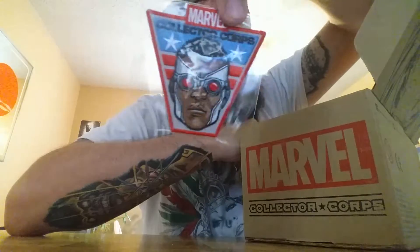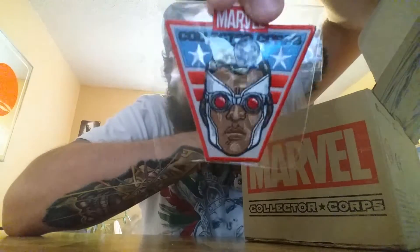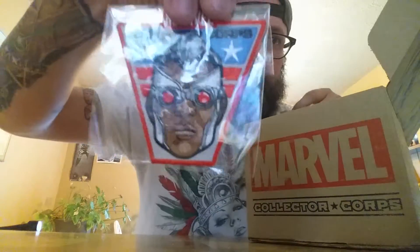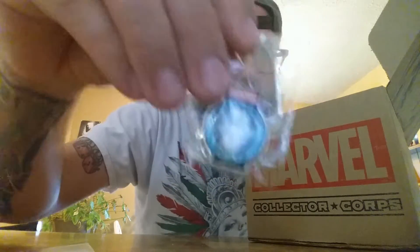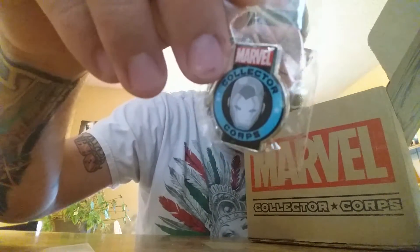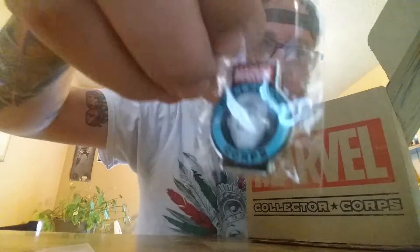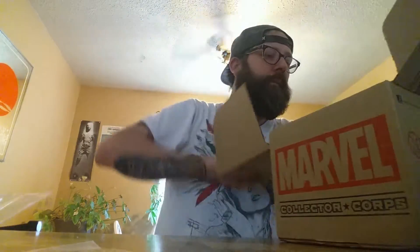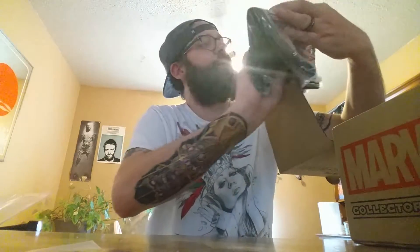This month we get this bad boy right here — booyah! Good old Captain America slash Falcon patch. And for the pen, we get looks like a Superior Iron Man pen — could be wrong, I don't know.